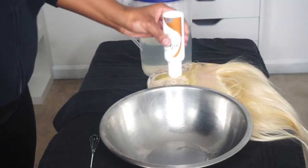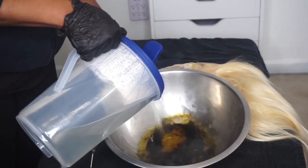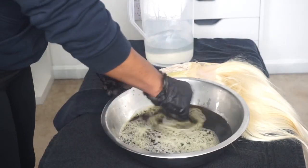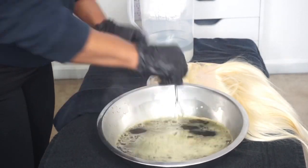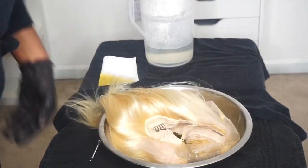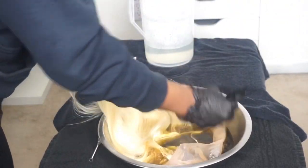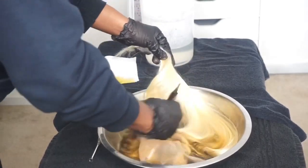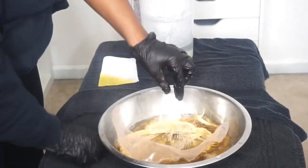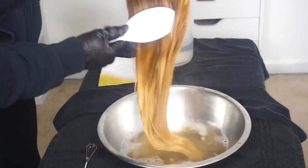I'm adding Adore hair color in the color Spiced Amber to my dyeing bowl and adding some boiling hot water to that. I only used about half of the bottle just in case I need more color — I don't usually like to use the entire bottle. I'm blending it with my little mini whisk, and I always use a paper towel to test the color. It's giving me that honey golden color. I'm putting the crown area of the wig into the bowl first because that's where I want the majority of this color. It's also important to brush through the hair every so often to make sure the color is evenly distributed.